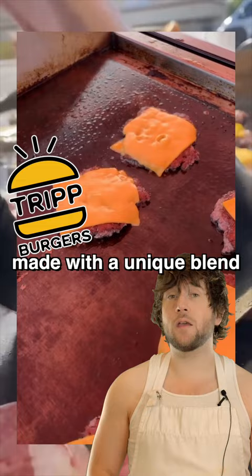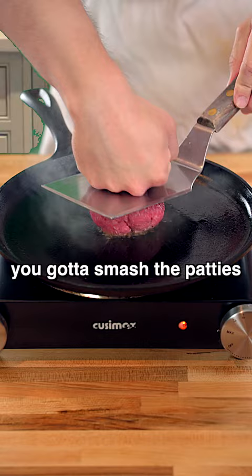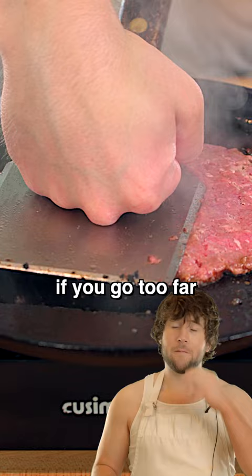The trick to perfect smash burgers is you gotta smash the patties with your fists like a Mortal Kombat move — down, back, low punch. If you go too far, you perform a fatality and the burger just sticks to the pan.